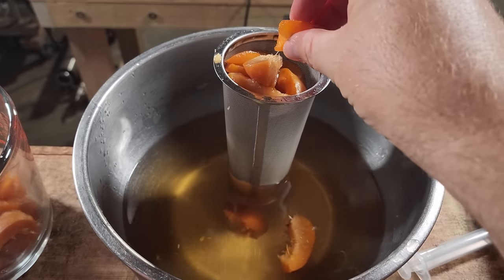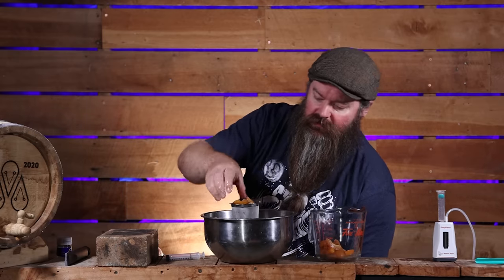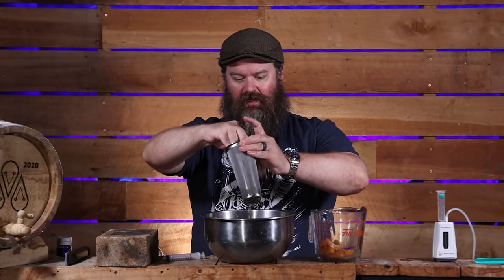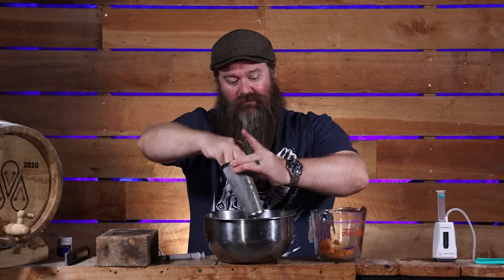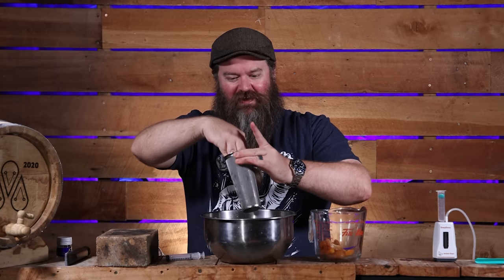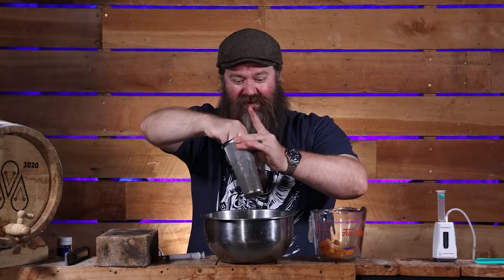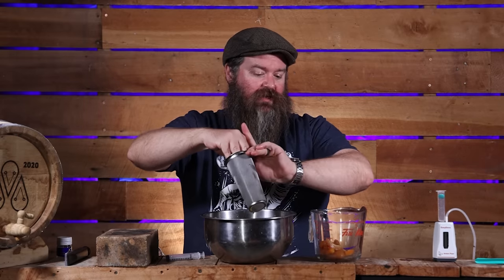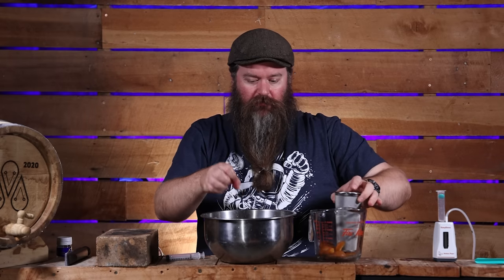You can be as thrifty as you want at this stage in terms of how much time you spend straining versus how much alcohol you're happy to leave behind. I'm just giving this a gentle press — I'm more worried about time right now than getting a few more glasses worth of alcohol out. It's already 10:30 and I've got to distill this, so let's keep moving.